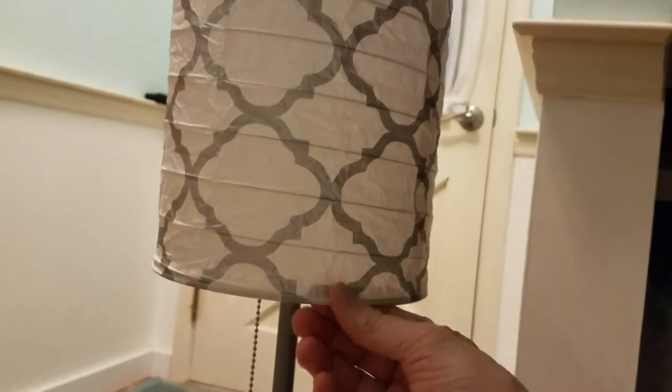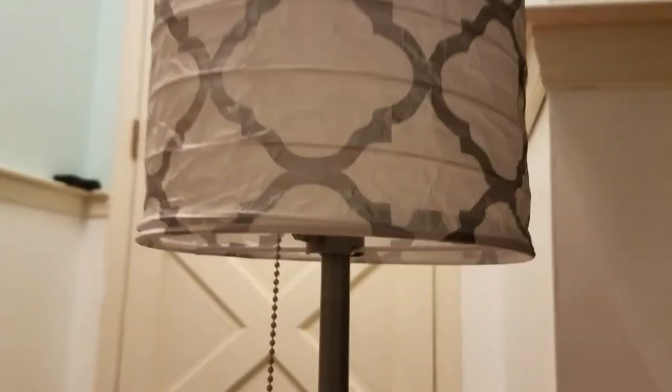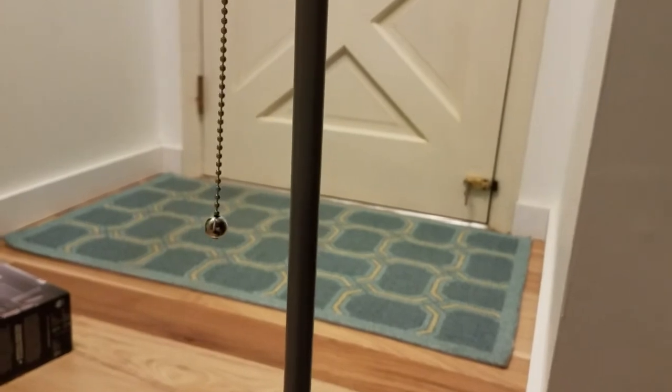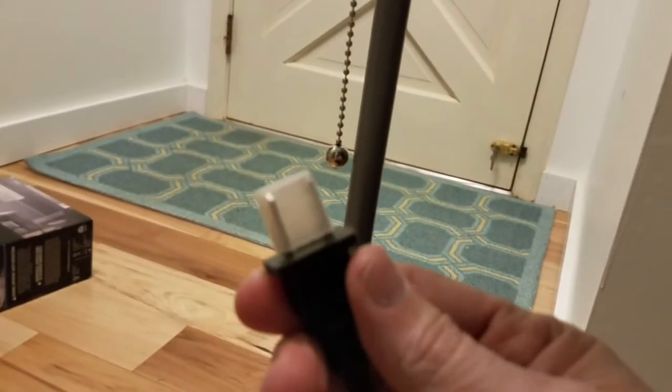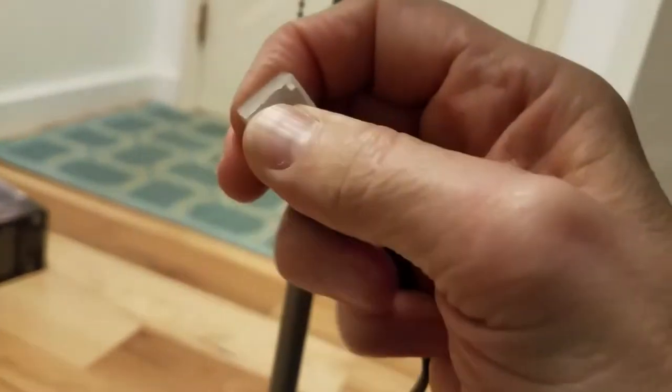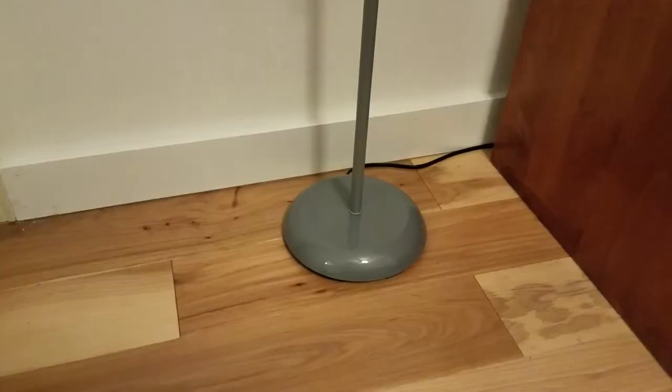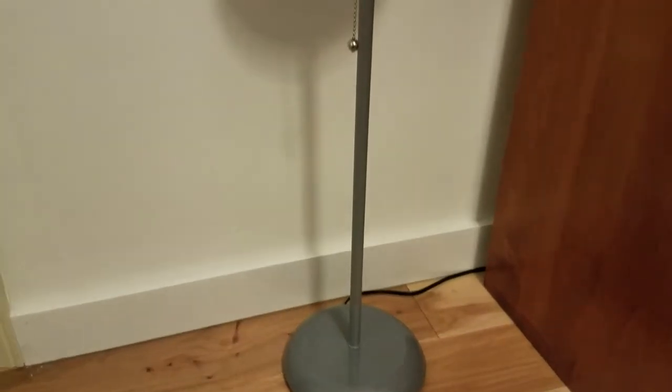You could loosen the thumb screw and push it up if you want it tighter — I've decided to pull it all the way down, nice and taut. We have our pull chain switch for turning on the bulb. Remove the plastic cover from the plug before plugging it in. We've placed the lamp in our guest room — now it's time to turn it on and see what it looks like.